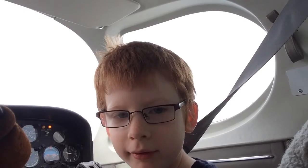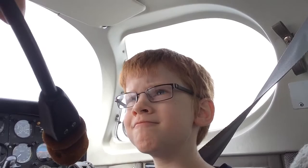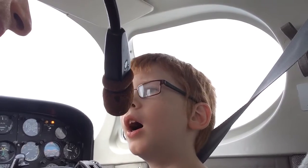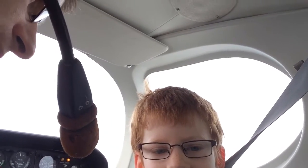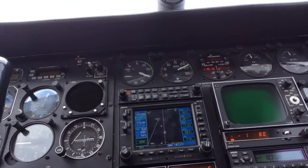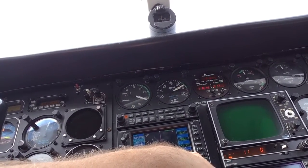It can go really high and it can go really fast. What's our altitude? After some back and forth, Josiah says eight thousand feet. What's our airspeed? One hundred and seventy-eight knots.